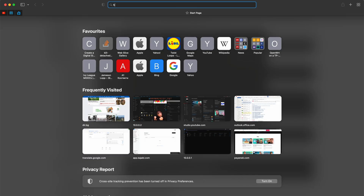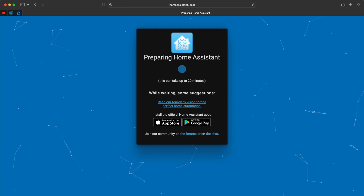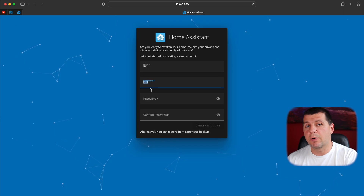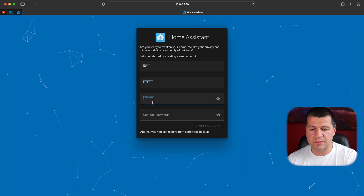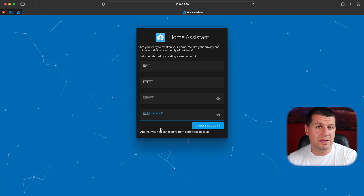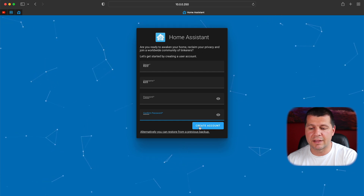I can try to open homeassistant.local:8123 as a port. And here it is — Preparing Home Assistant. This can take up to 20 minutes. A few moments later, this is the onboarding screen of Home Assistant where I can set my username and password. I can alternatively restore from a backup using this link, but I'll skip that and click Create Account.